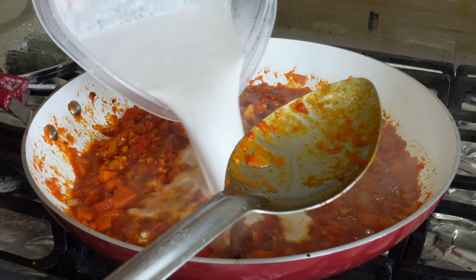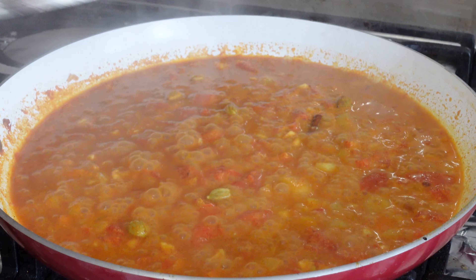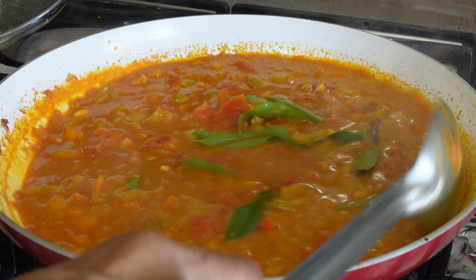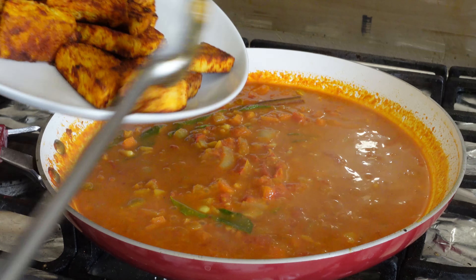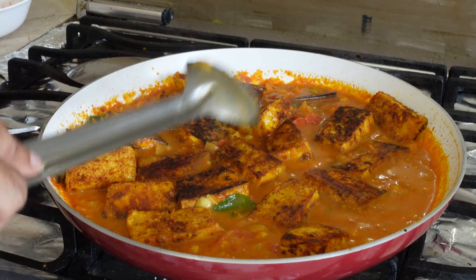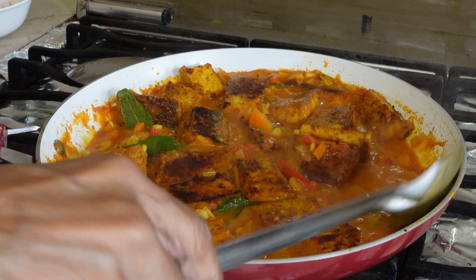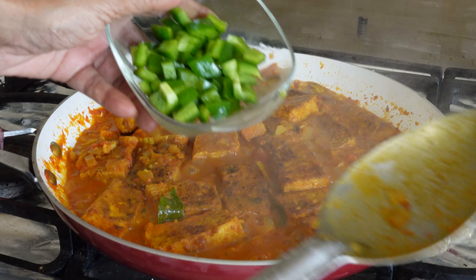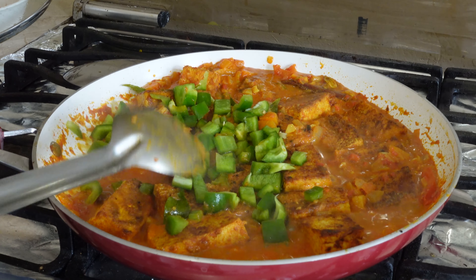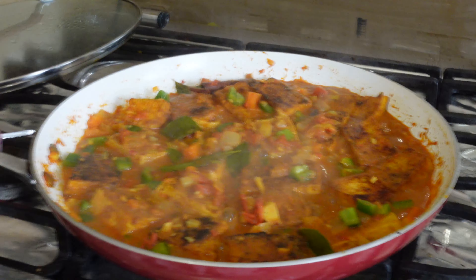Then I added the coconut milk, and when it was boiling I added the carapile leaves and the tofu. When the tofu was totally saturated, I added the last ingredient, which was the bell sweet peppers. I let it simmer for about a minute.